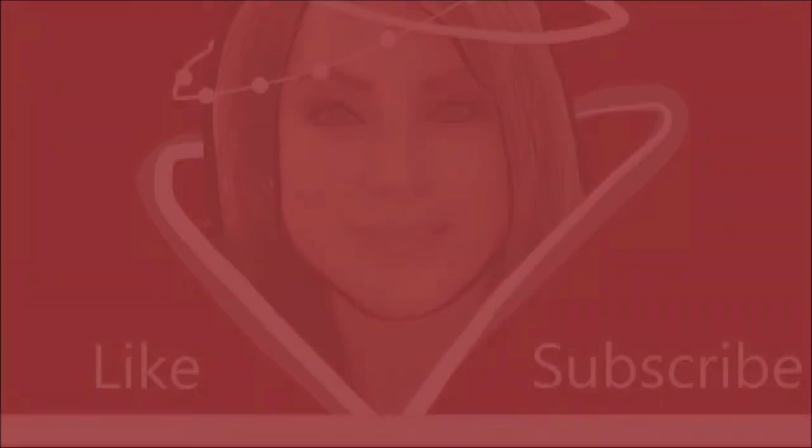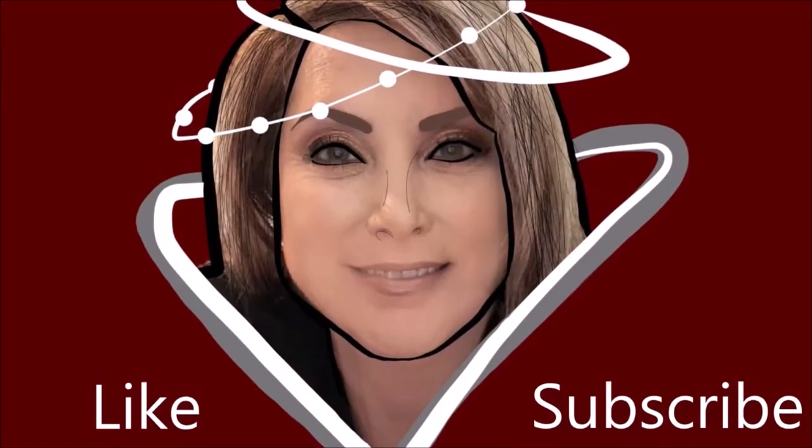Come for the review, stay for the tutorial. Hello, my name is Amy Ecker and welcome to my channel. Today we're going to do the review of the Kat Von D metal palette.